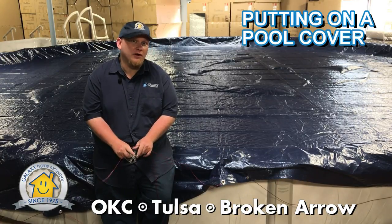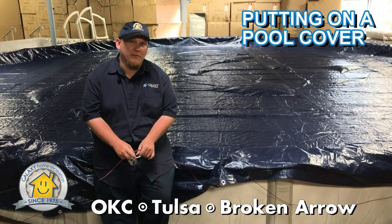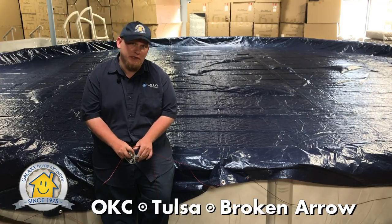Using a pool cover in the winter will help you save time and money when you open it in the spring. It may seem like a hard job to do, but it's actually pretty easy if you have two people.